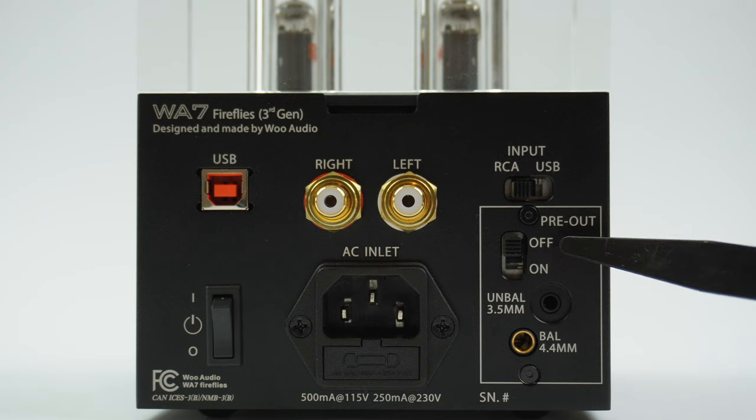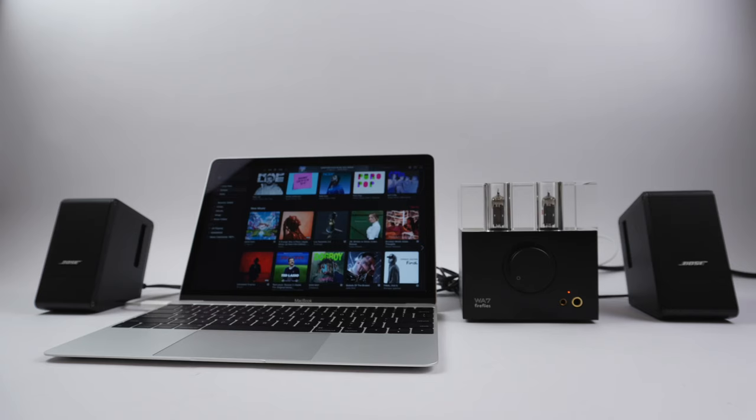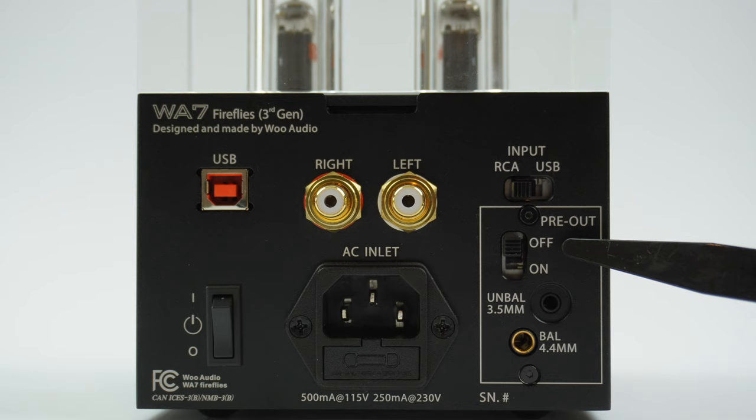Just below it is the pre-out feature. This basically turns your WA7 into a pre-amplifier to either a pair of powered speakers or to an external power amplifier to drive loudspeakers.